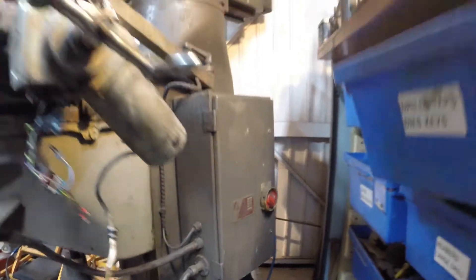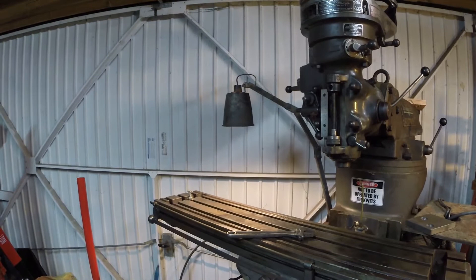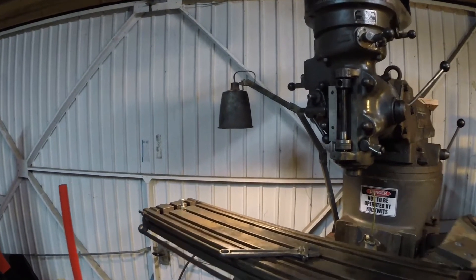Switch that on. See it fires up. I've even got the 55 volt bulb for there.